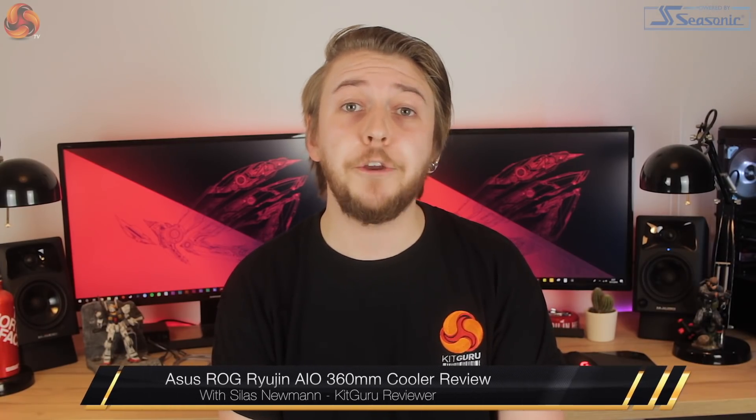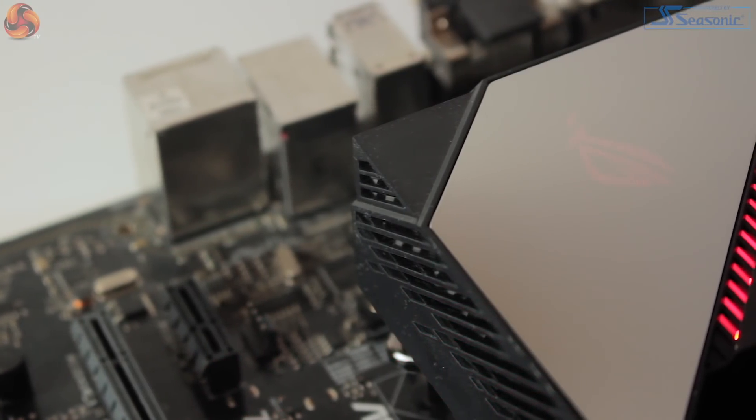Hi guys, it's Silas from KitGuru and today I'll be taking a look at a new behemoth cooler from Asus, the ROG Ryogen 360 AIO liquid cooler. So to start things off, let's tackle the price.